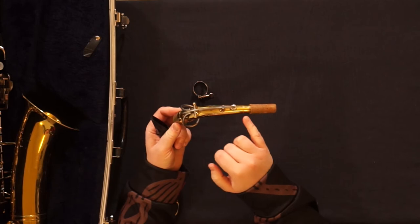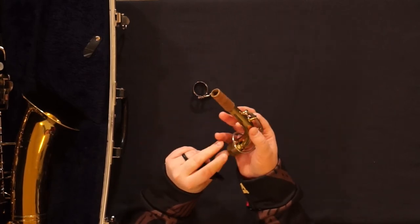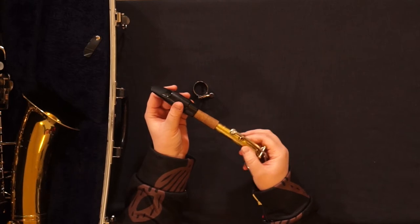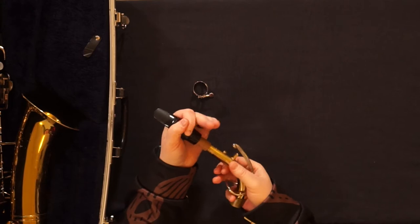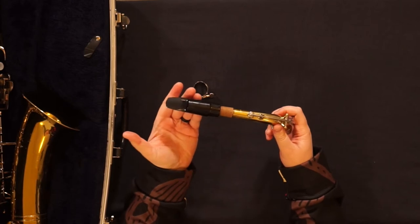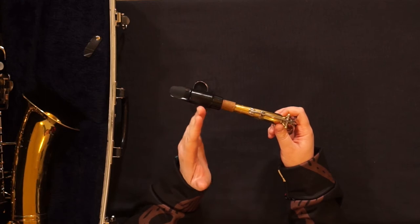Next, the neck and the mouthpiece. There is a key on the neck that is very fragile and can bend easily, so avoid putting pressure on it when you are holding it. Insert the neck into the mouthpiece and gently twist. To start off, you'll want to go until it feels snug. The tuning of your instrument will be done later with your music teacher or with a tuner.